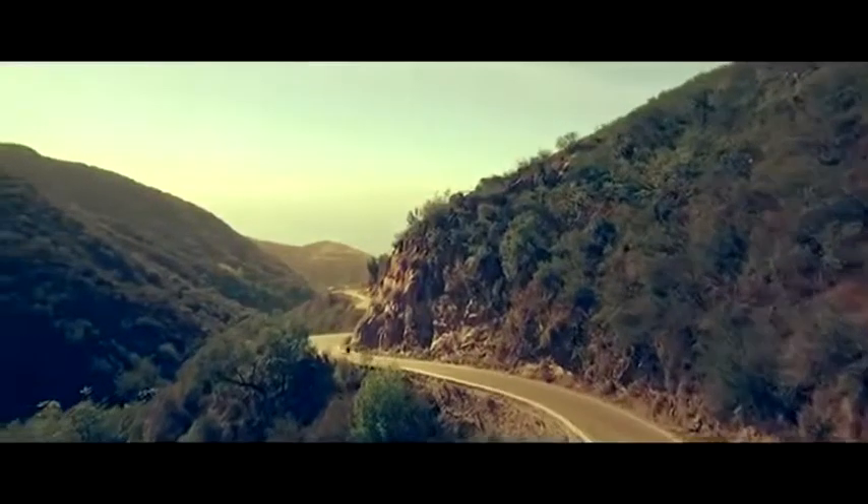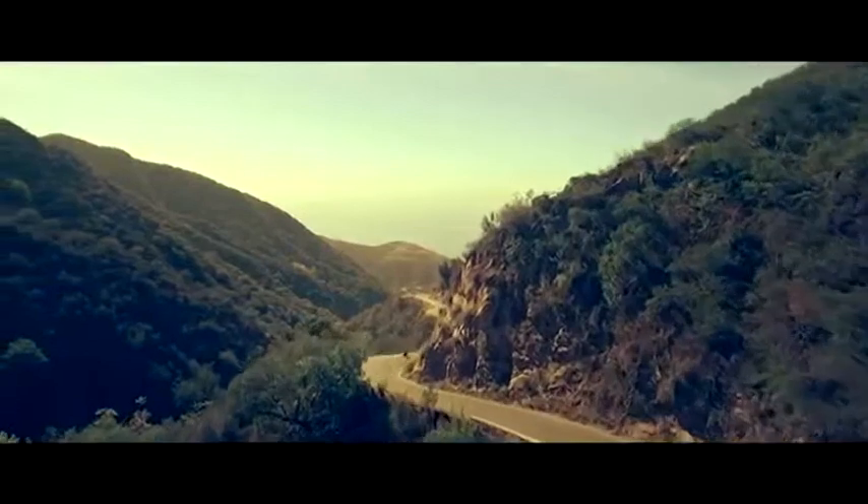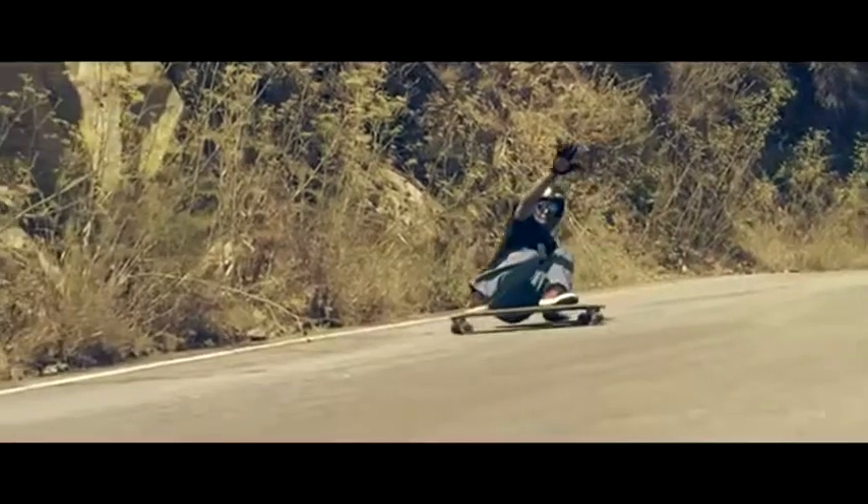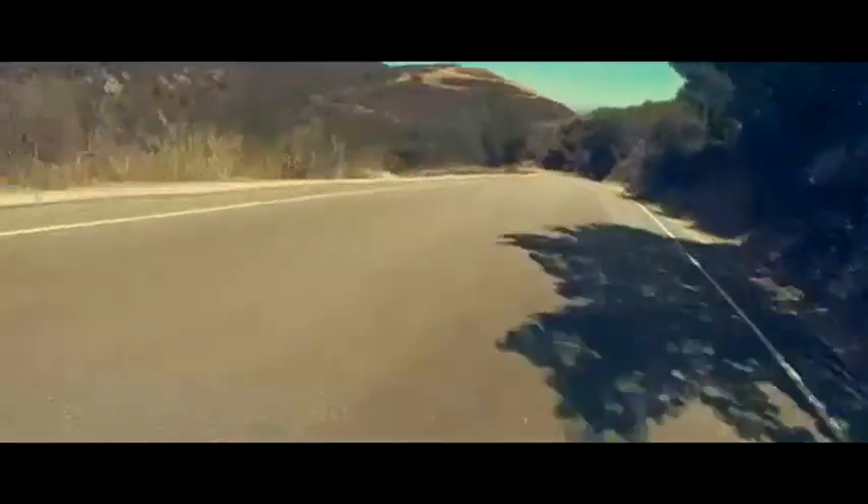When you're a skater, you and the board become one. You're positioned on it, you're balanced on it, and the two of you are in a dance, and there's nothing like that.